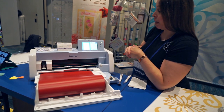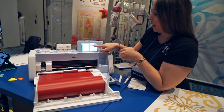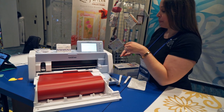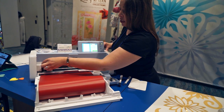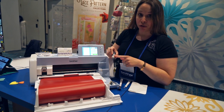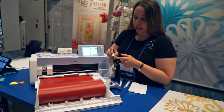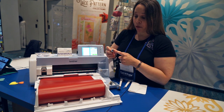I'm going to send my design from the wireless Scan-N-Cut Canvas Workspace, and I'm going to select Cut. The best new feature about the Scan-N-Cut DX Novus Edition is that it comes with AutoBlade, Blade Sensor Technology. If you look here, there are no settings to adjust your blade — it automatically senses and sets the machine to the depth of your material.